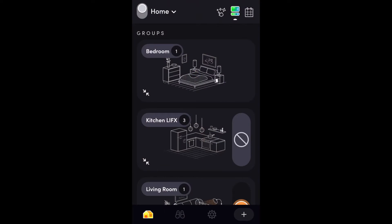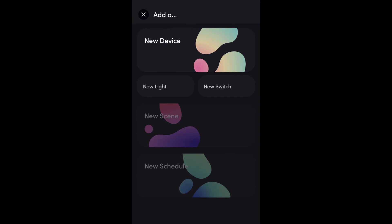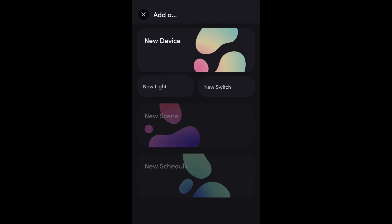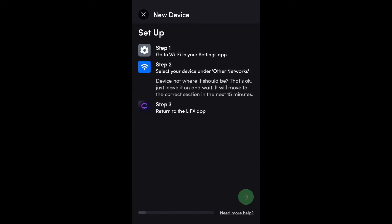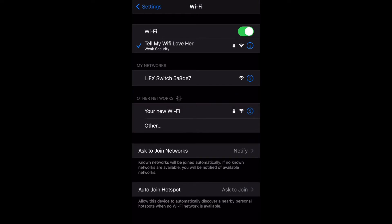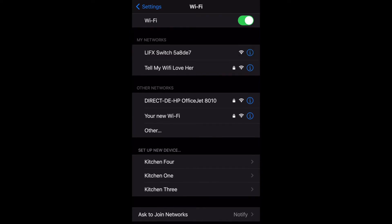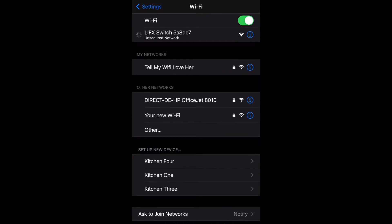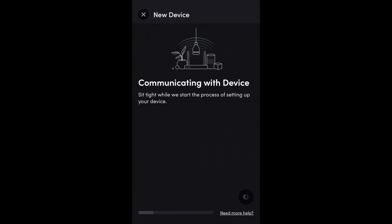Now that the switch is in pairing mode, jump into the LIFX app and select 'Add New Device.' Select 'New Switch' and click 'Get Started.' You then need to jump back into your phone's Wi-Fi settings and look for the switch, which now has its own Wi-Fi signal. Select the LIFX switch and it will connect. Jump back into the LIFX app — it should automatically progress to the next step, and once you get a green tick, it's found the switch.